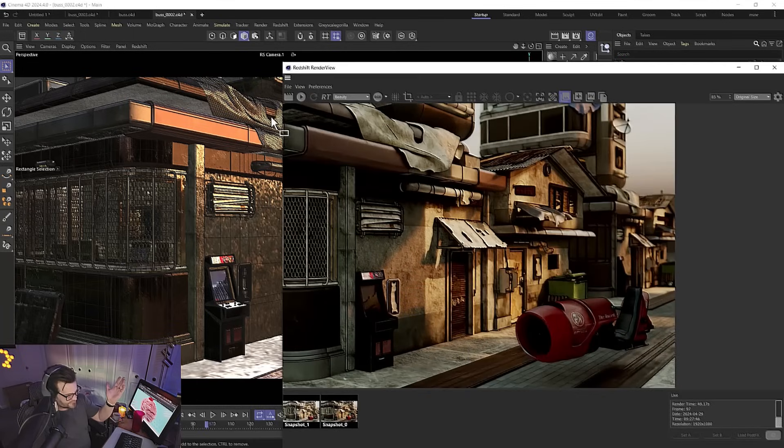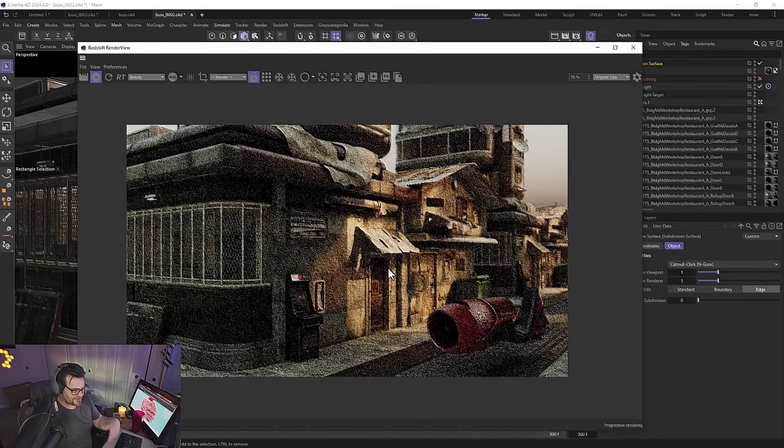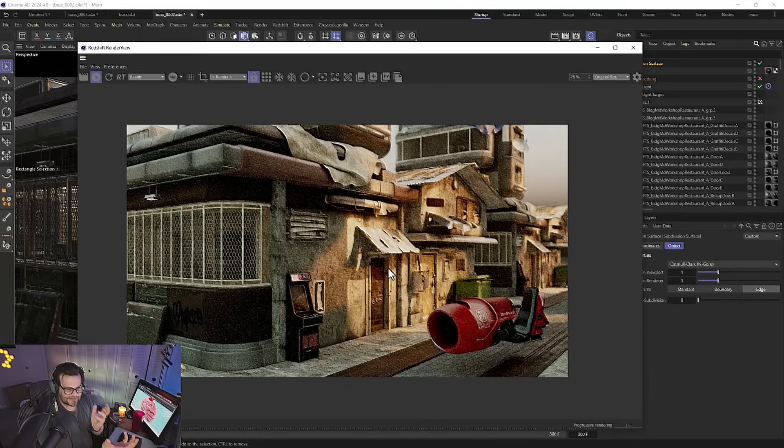Right now we just have our normal effects — volumetric, depth of field, everything like that. The best part about Redshift Toon Shader is that unlike other tools where you're always locked into Toon Shading, with Redshift you can make something toon-shaded and mix it in with stuff that looks photo-real and vice versa. You don't have to choose one or the other — you can mix and match, which is really neat.